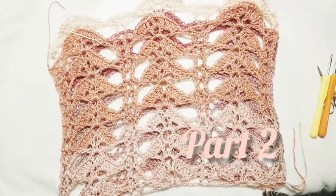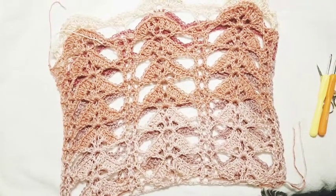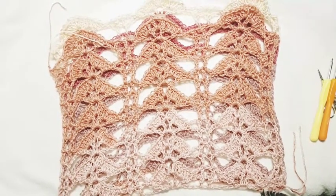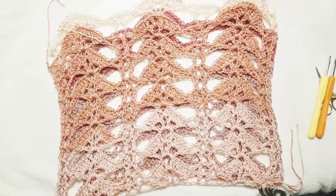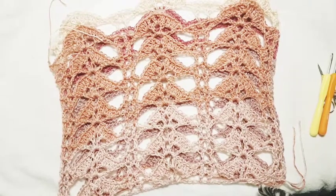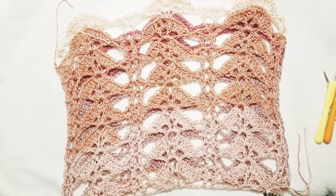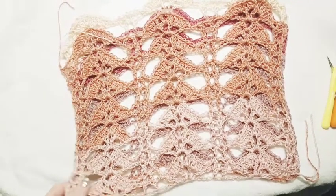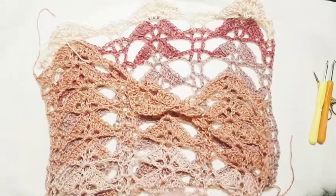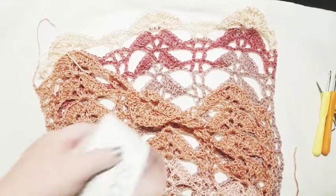We're back today to do the sewing up of the sides and adding a little section to connect our two panels. You're going to choose which panel you want to be your back panel — that's the one we're going to work two more rows of the same exact pattern on, then connect to your front panel. We'll be sewing up the sides and adding the border all in this one tutorial.